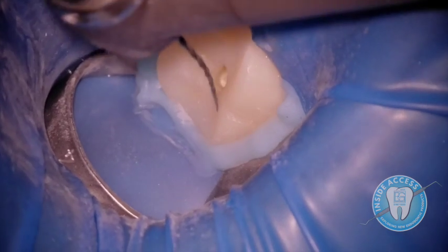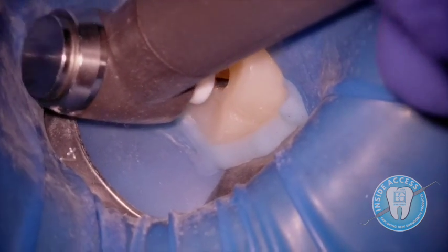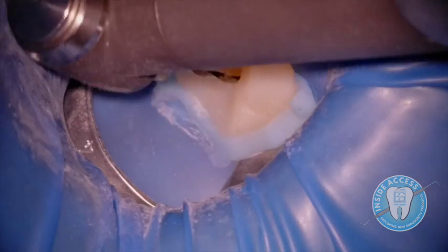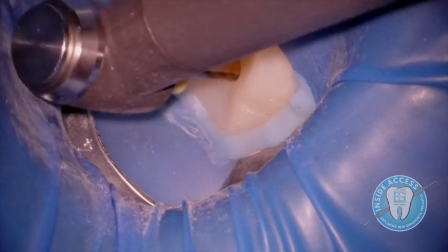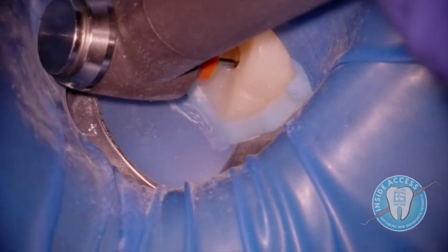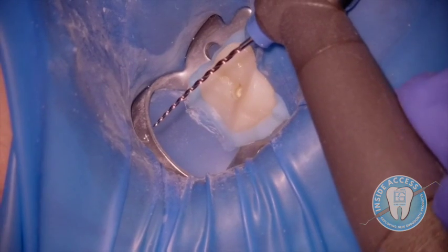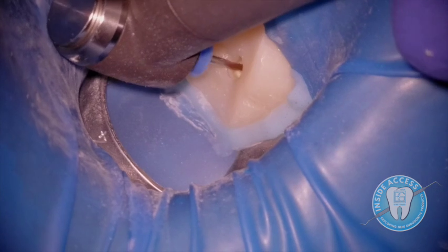Now the S2 at 18/04, going in and engaging any GP on the walls — it's starting to come off, but now we're really back to normal instrumentation. Always irrigating in between. Here's F1 at 20/06, starting to enlarge. Then F2 at 25/06, continuing to shape the canal and remove the GP. The prior root filling was likely larger, so we'll carry through the whole system.